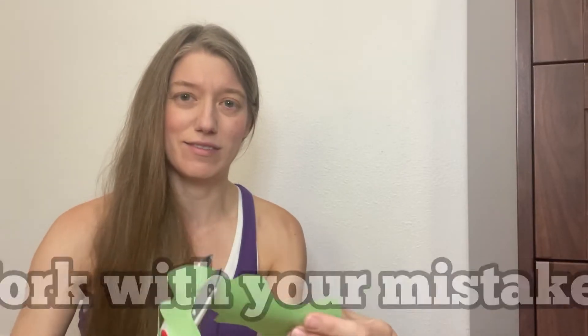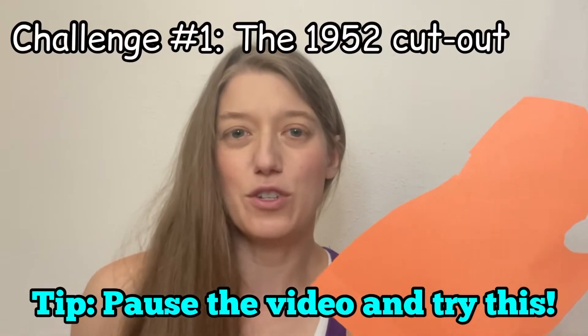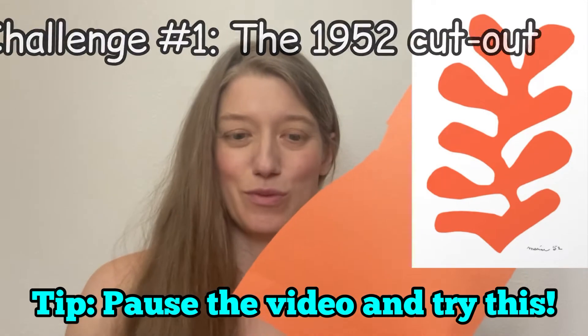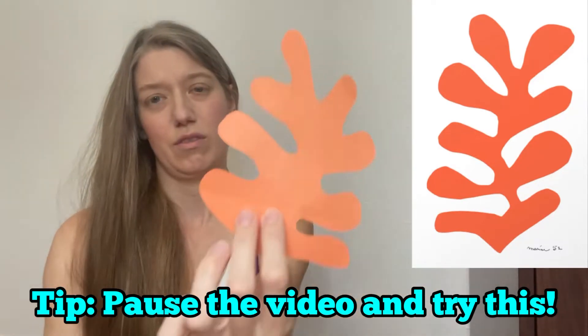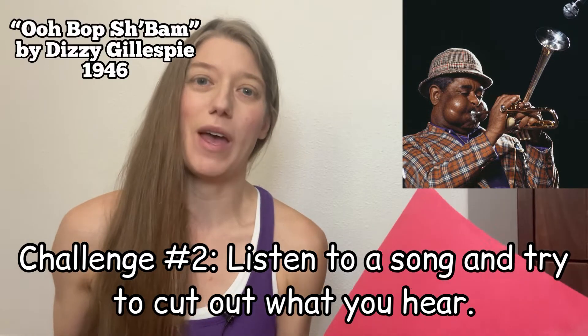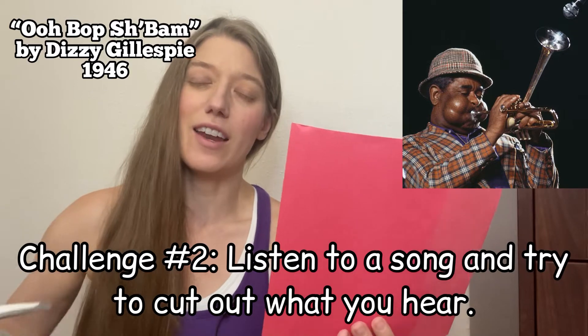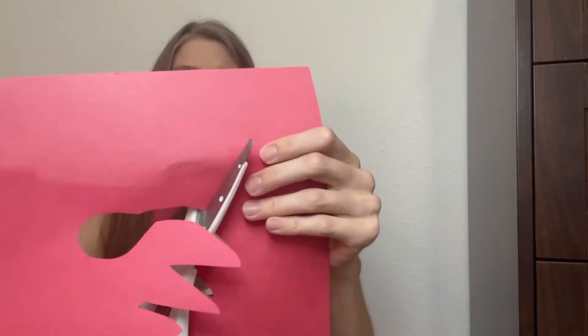For a warm-up, grab a piece of paper — any color. I'm going to try to do a cutout of Matisse's orange cutout from 1952. For our next warm-up, I'm listening to a Dizzy Gillespie song called 'Oop Bop Sh'Bam' and I'm going to try to just focus on cutting what I hear. There's no right or wrong way to do this.